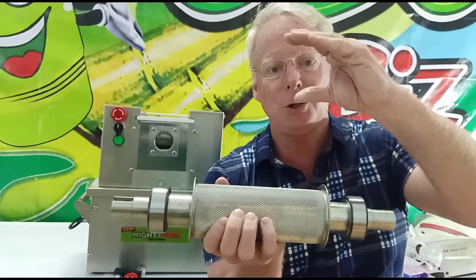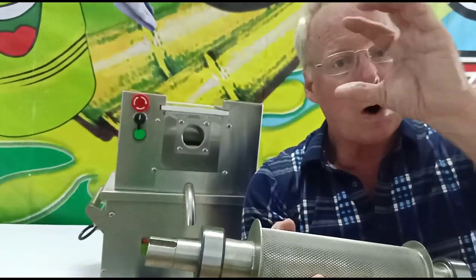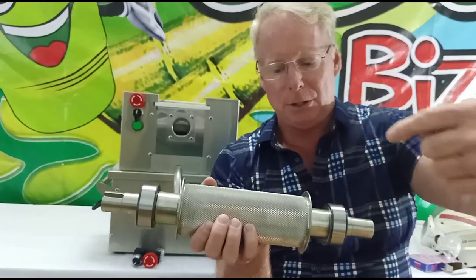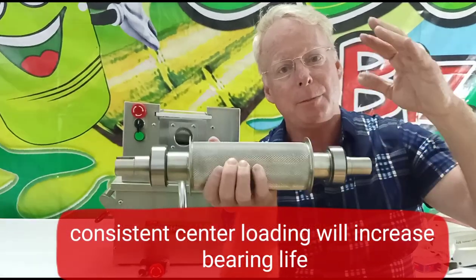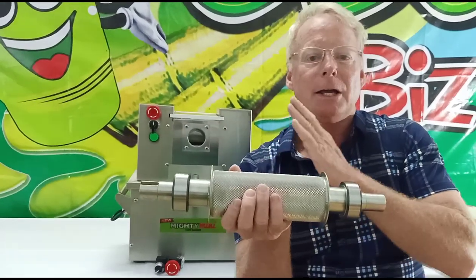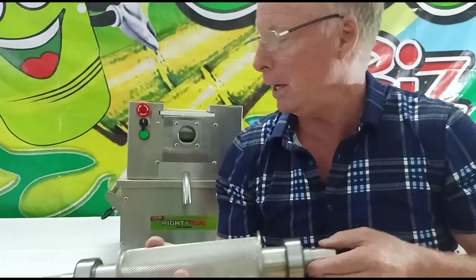Another thing: when you have the opening of your machine, whether it's a single hole or a wider opening for multiple canes, try to aim your canes towards the middle of the roller when you put them in. This will make the stress on the bearings much less and in many cases double the lifespan of your bearings. That will save you a headache.